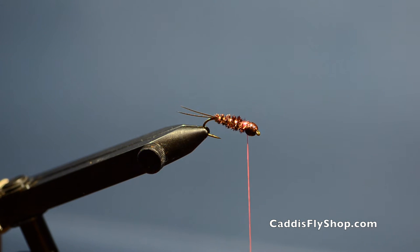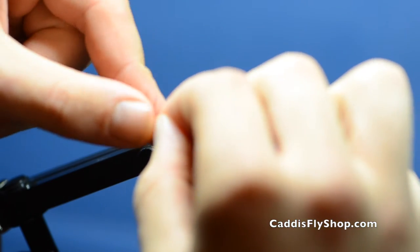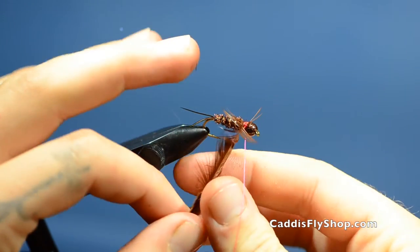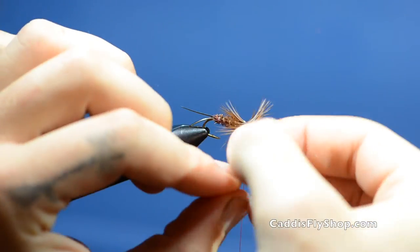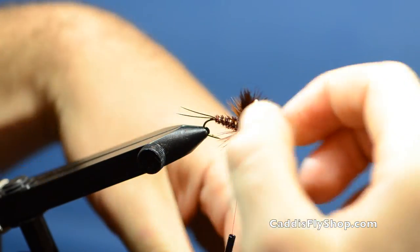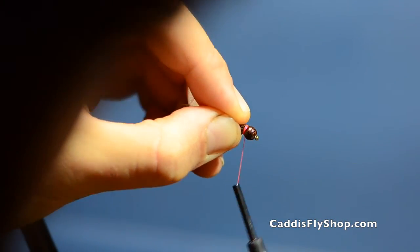Now I'm going to add my India Hen back soft hackle to the collar of the fly. I tie that in at the tip as well, separating the fibers so it stays a little bit cleaner. Clip that tip and wrap your hackle. Once you have a good four wraps or so in there, tie it off and clip that as well. Then pull back all those fibers and tie over them so they get a nice uniform look pushing back.